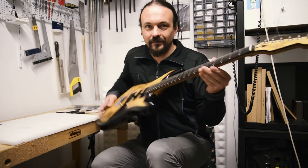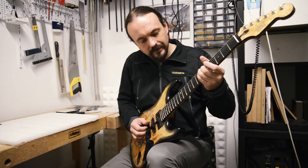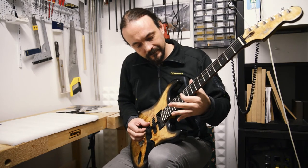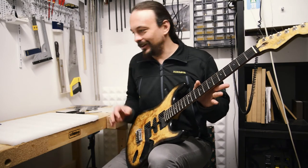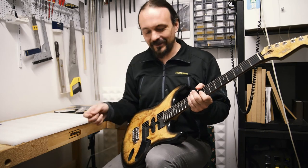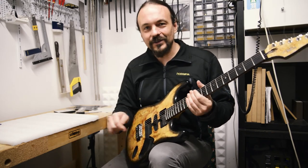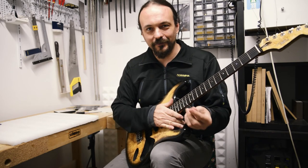So this is it with a new old D string — and suddenly all fine. So it's not me, it's not the guitar, it's the string. It's the string that's wrong. It turns out you can buy strings that are so bad they're going to make your guitar play out of tune.